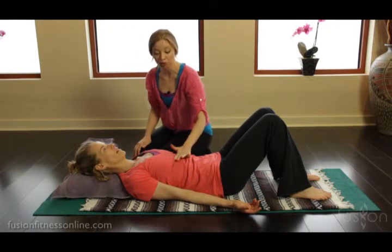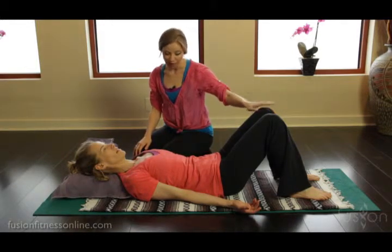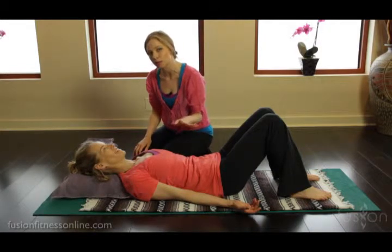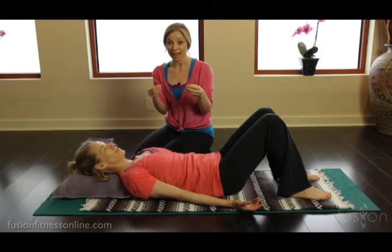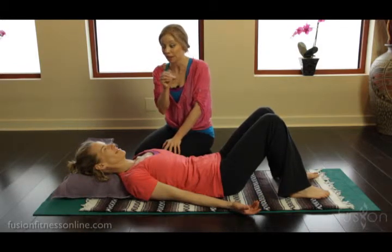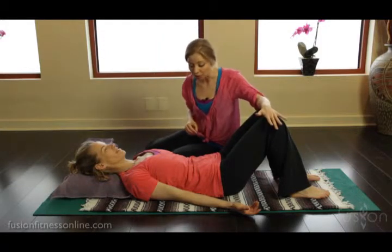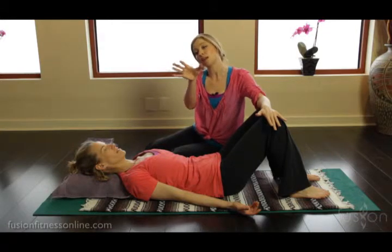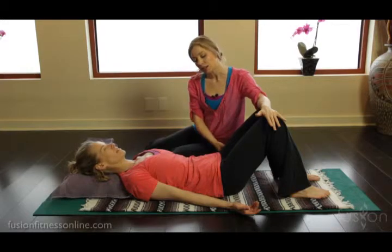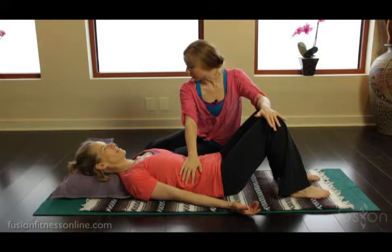Notice right through here — this is a really important key. Before we're even cueing any of the abdominal work, we have this nice easy rib cage with the back of the solar plexus rooting into the mat. This placement is the start of a really good ab curl. It also did a wonderful thing for her body: it made it easier for her pelvis to find that tailbone-heavy sensation, the sitting bones wide, and it really helped to decompress the right side of her body.